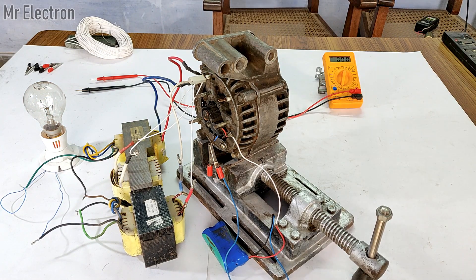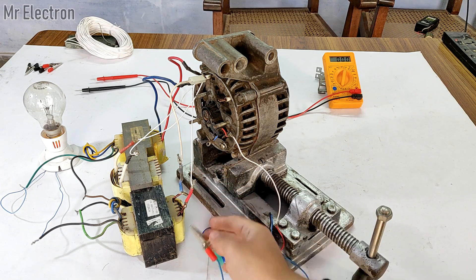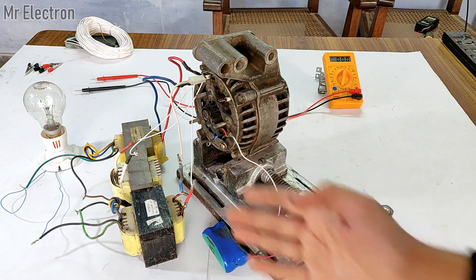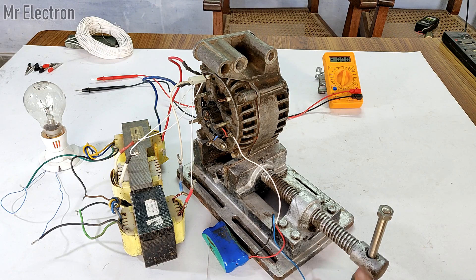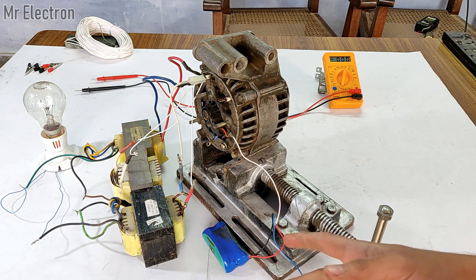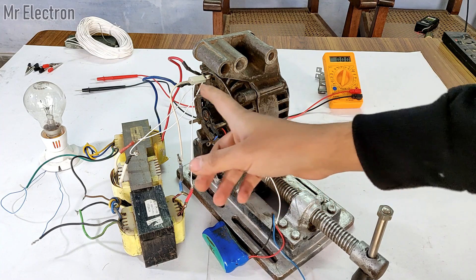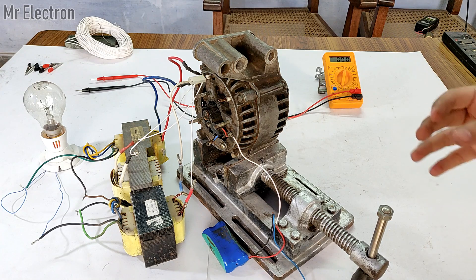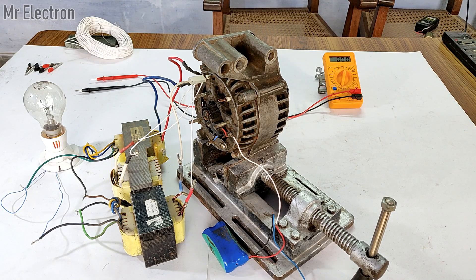I believe you learned a lot from this video. We may get even higher output from these three transformers if we connect them in star format — that is something worth exploring. You don't need any complex circuit: just connect the transformers in delta format, connect all the outputs in series, and you will get higher voltage at low RPM. Thanks so much for watching — please hit like, share, and subscribe.